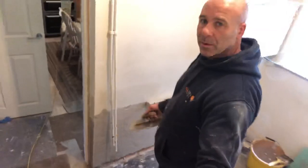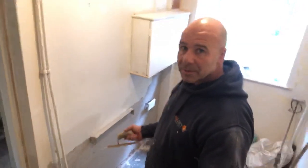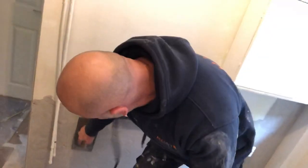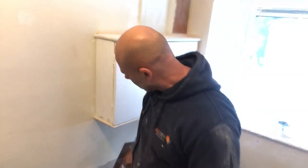I said I'd do a video showing you what this was like once I've got it on. So I'm ready for skimming it — I'll just make some finish up. But I wanted to show you what it was like when it was set. This only went on yesterday morning, and as you can see it's as dry as a bone. And if you listen to it — that tinny scraping sound — you can tell how hard it is.